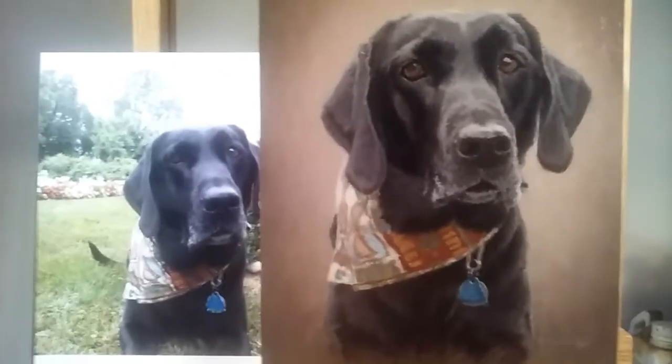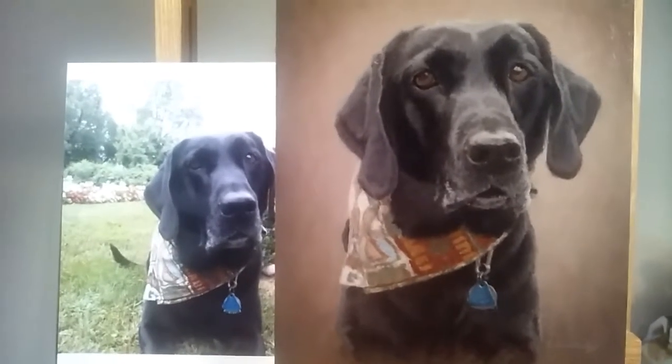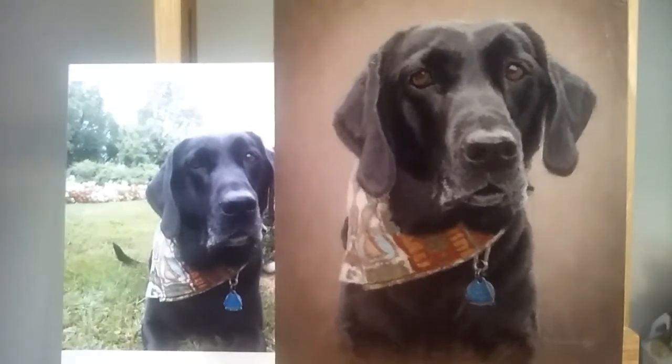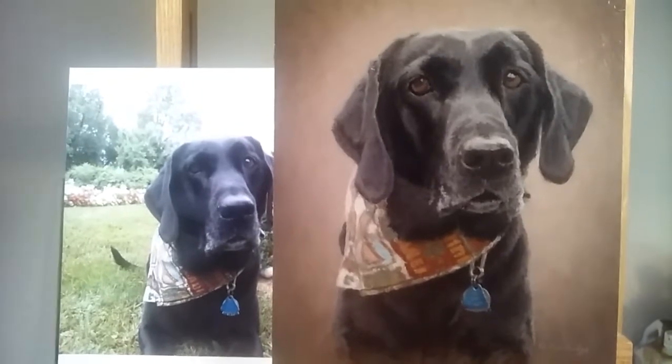Hey everybody, David Trowbridge here from David Trowbridge Art. I've finished up with the portrait of Ayla and before I ship it off to its new home I just want to give a couple of mentions about the relative nature of color.